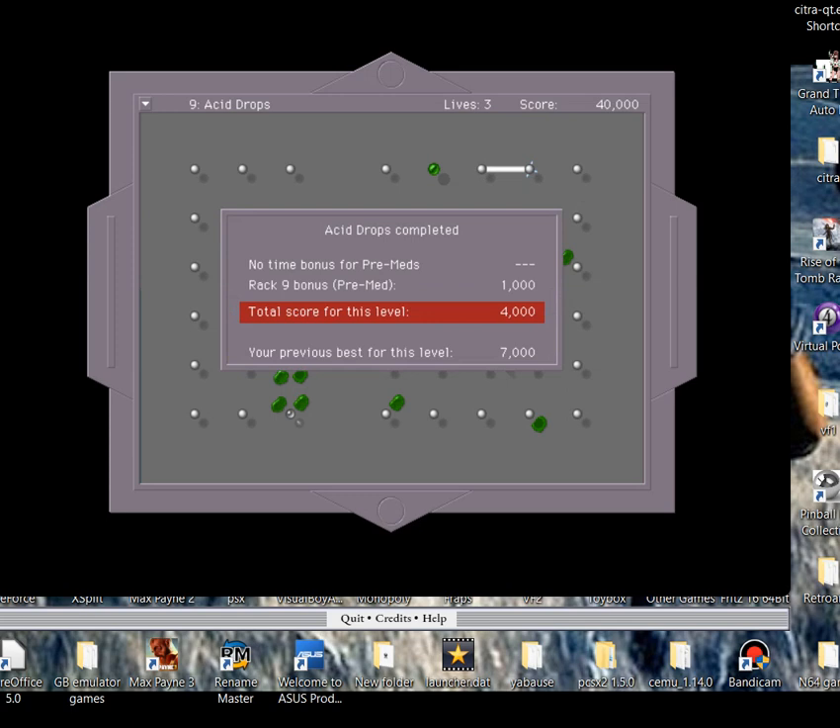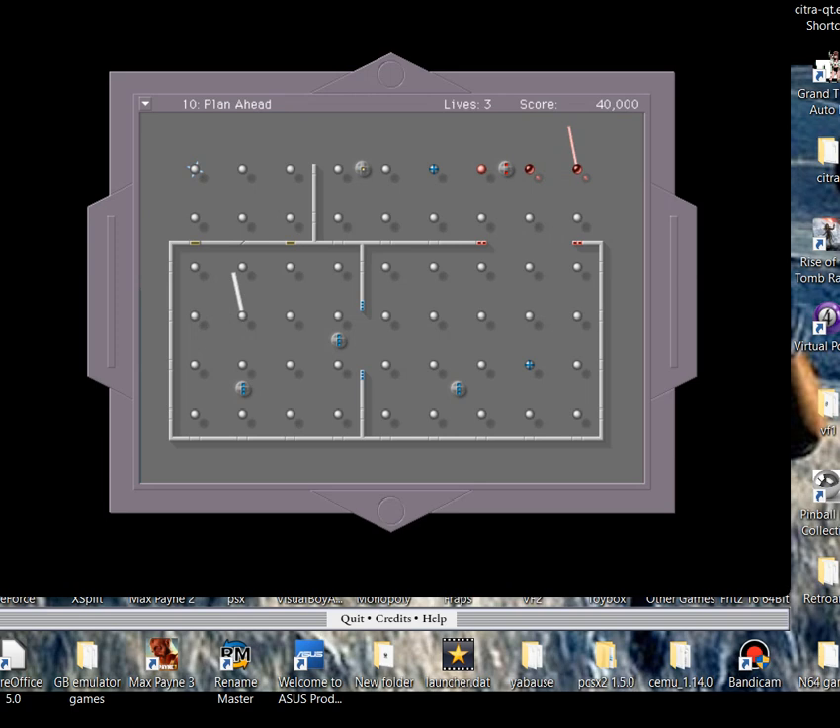There is only one way you can kill the acid and that's with the disappearing dots, which was demonstrated in the rings level.